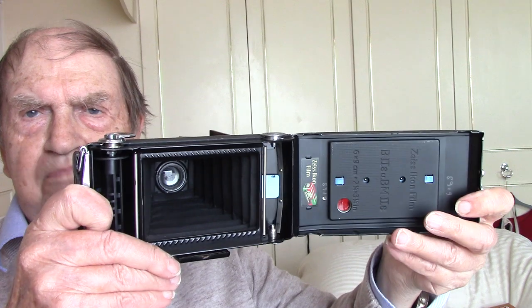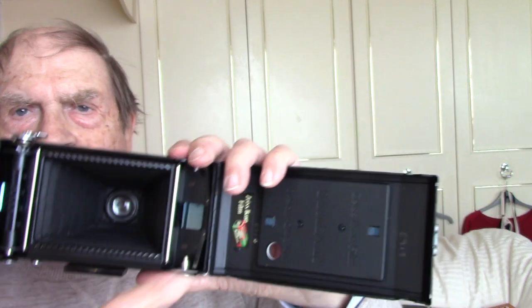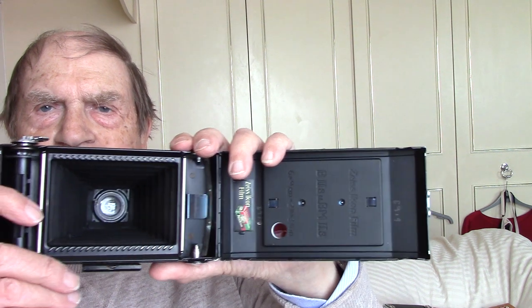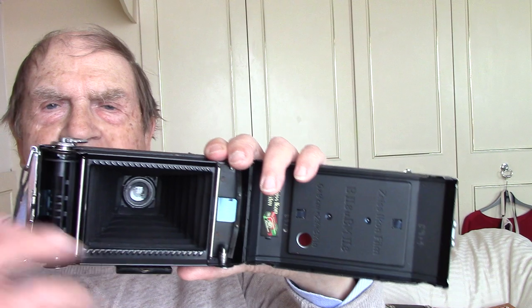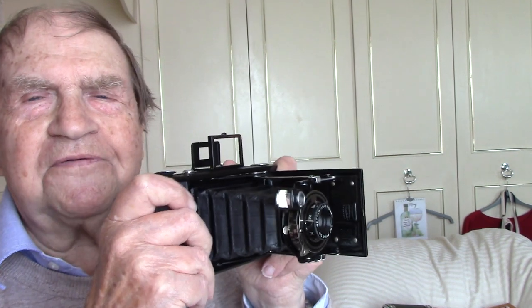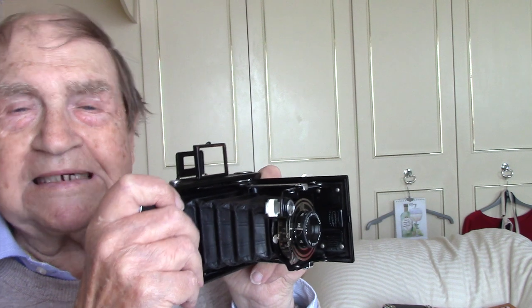This was shot on Orbo film processed in 510 Pyro staining developer. The back opens just like the previous ones, and there's a little red window at the bottom where you can see the frame numbers go through — you need film with backing paper that's opaque enough to see the numbers. There's also a direct vision viewfinder that pops up — it looks like something a real press photographer would use in the 1930s, photographing King George V and Queen Mary.